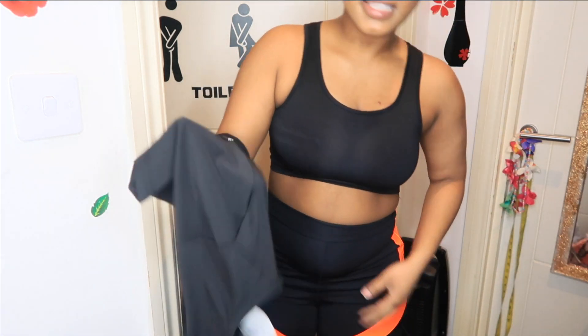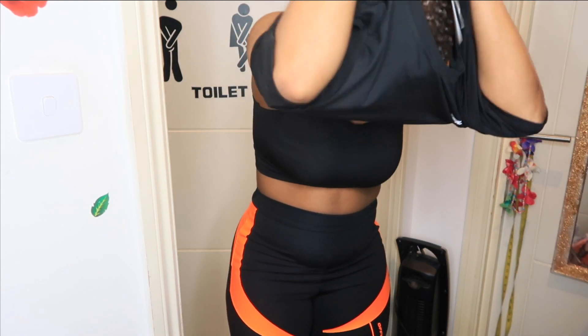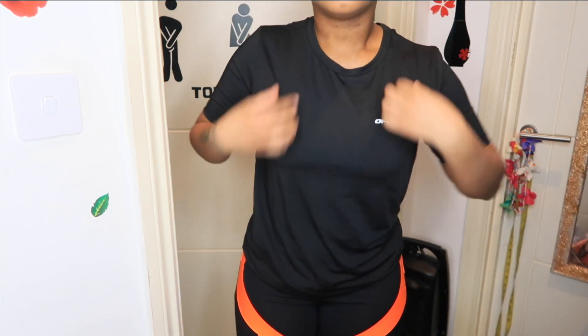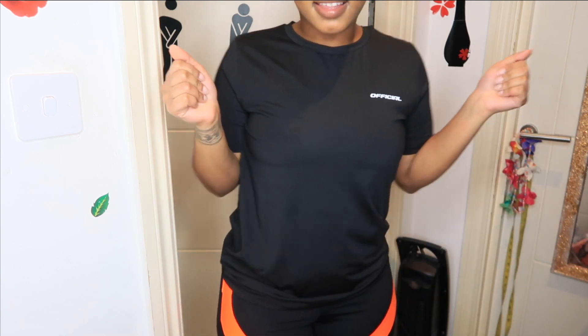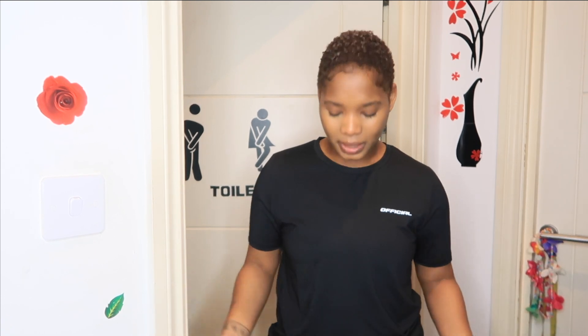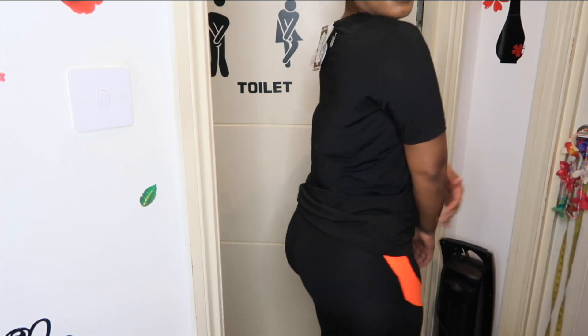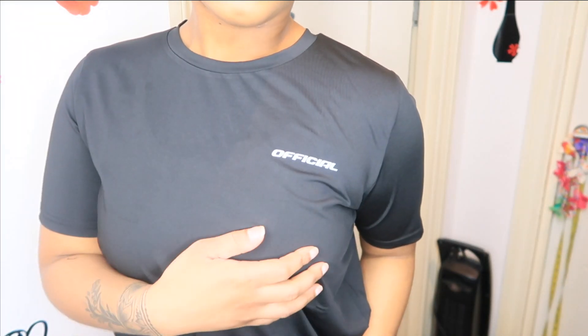The leggings haven't got a pocket though. I love this top — this is for summertime when I'm ready to just jog without any fleeces. Not all the time would I want to wear a fleece outdoors — sometimes I'd like to just wear a top and a jacket.